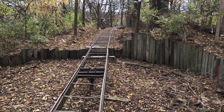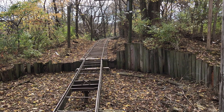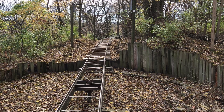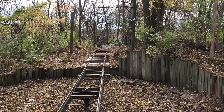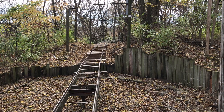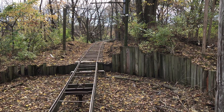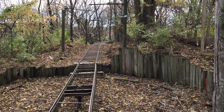Originally this area was the end of the line. It was just single ended out here. There was a pole down there on the other side of the turntable and that was the end. You stopped there, turned the pole around and backed up all the way back to the other end of the line.